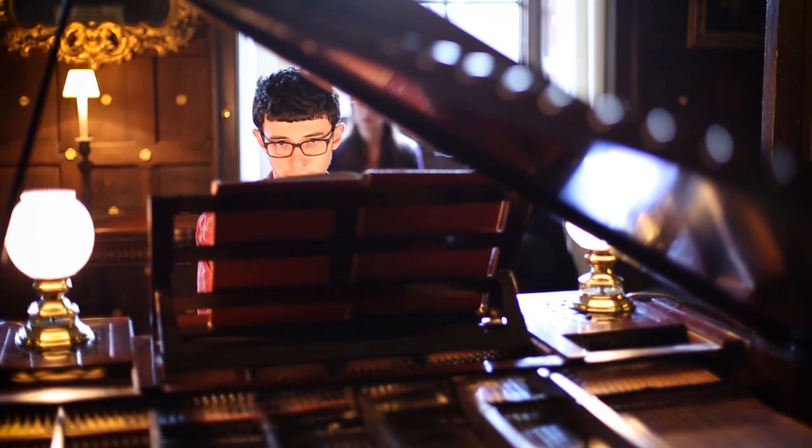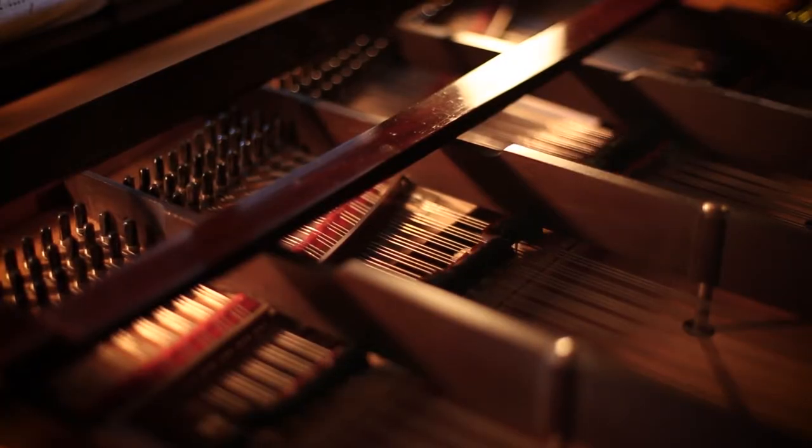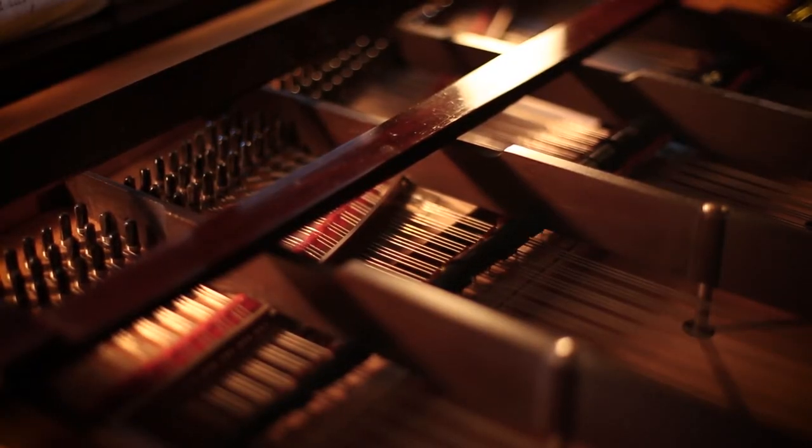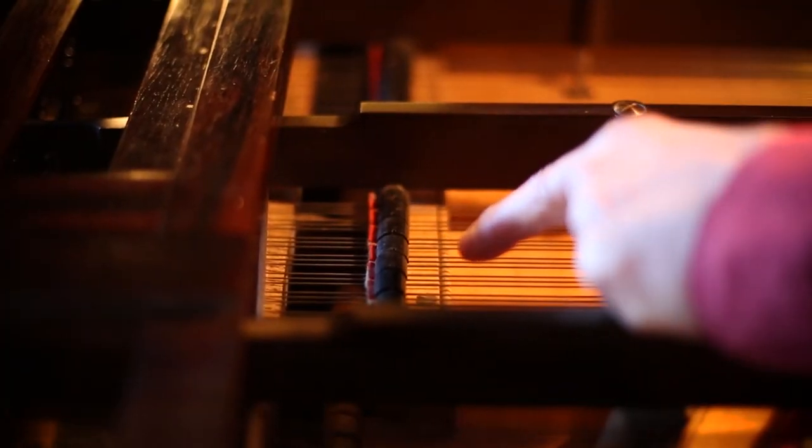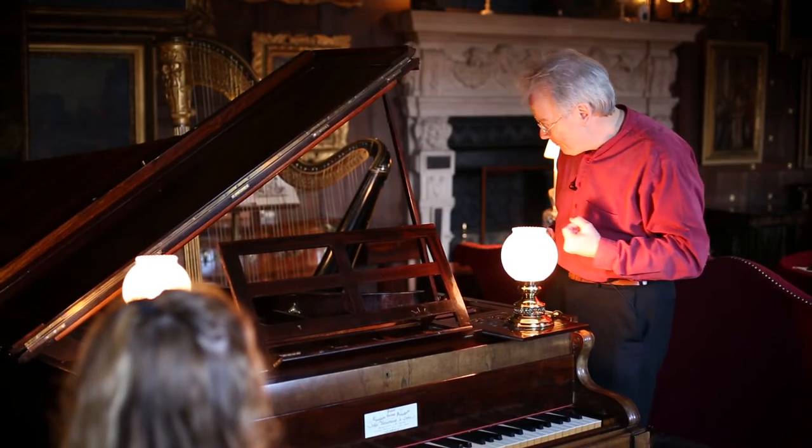The dampers, you'll see, are quite light — especially the treble dampers — and that allows the tone to ring on more than you might be used to. You'll see that when you start playing it.